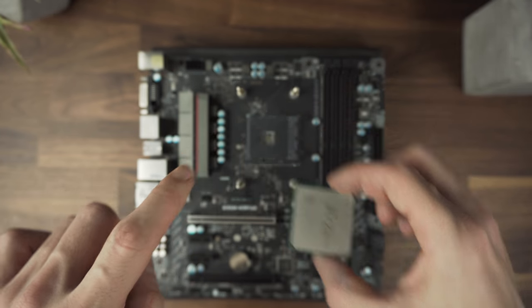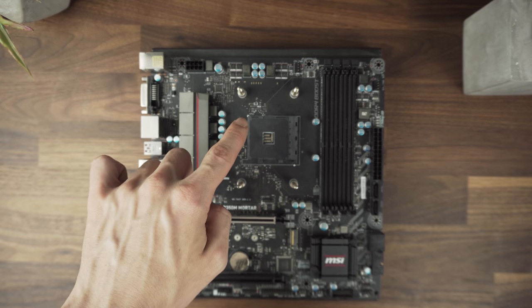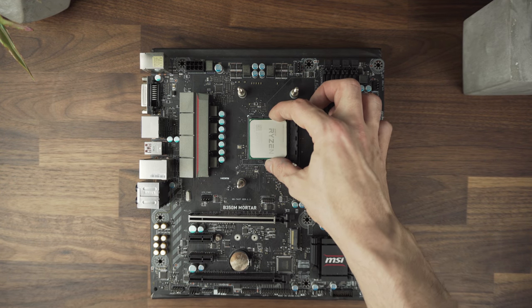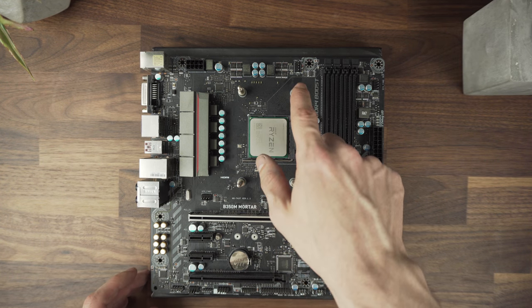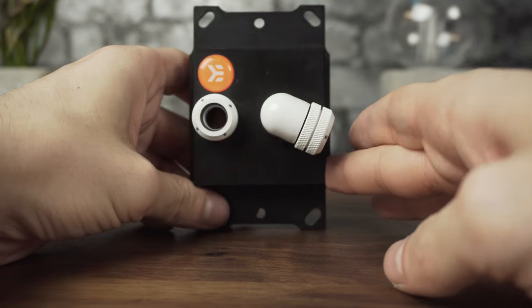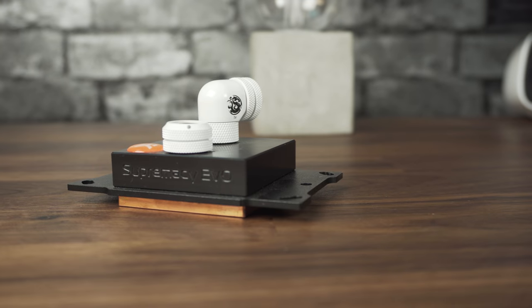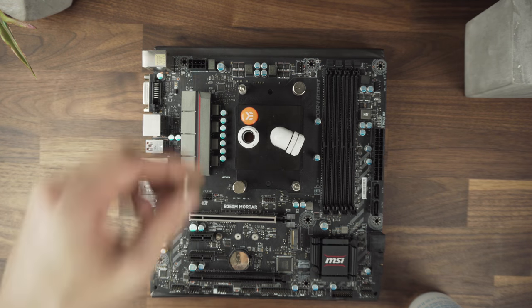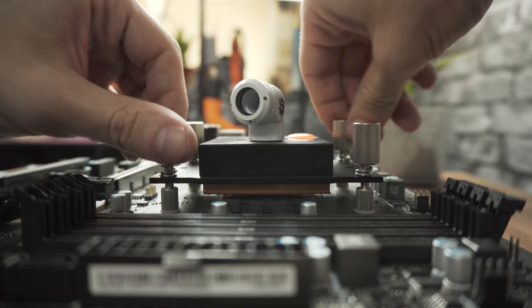Let's start by mounting the CPU. Align the triangle from the CPU with the triangle on the motherboard and just place it over — it shouldn't need any force. I already placed the cooler backplate. I will use the Supremacy Evo, on which I already added the M4 bracket and the orange logo. From here it's just a matter of screwing them in slowly.